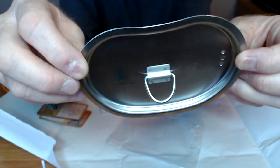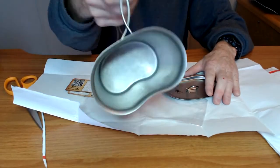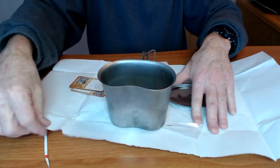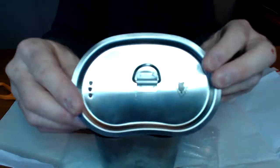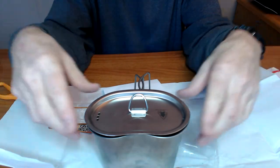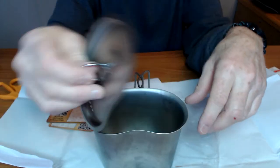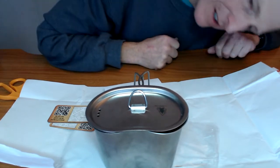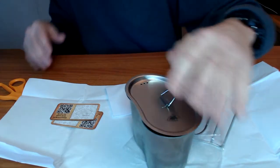I think I'm going to like it. The question is, will it fit the Canteen Cup? Oh wow. Not really.